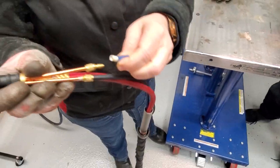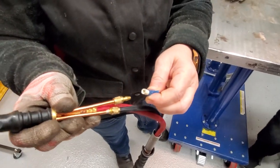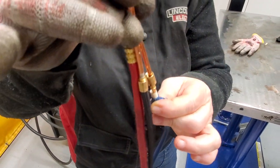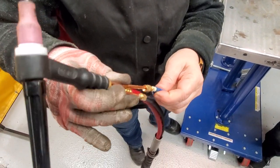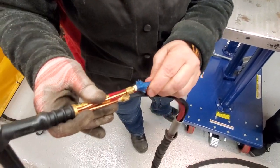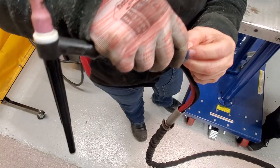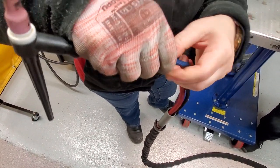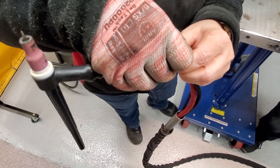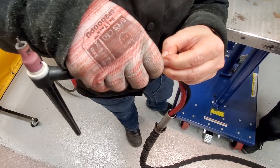Depending on how much you're removing, your goal is not to remove a ton, because if you do, all the other hoses will start getting out of alignment. So you really don't want to go too deep. Put this piece back in, put it up there, and get past all the little cloth.